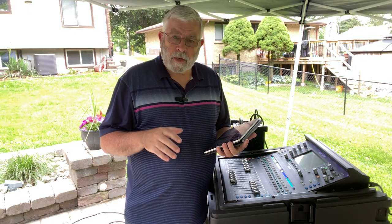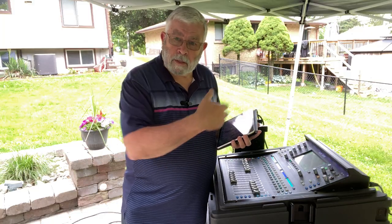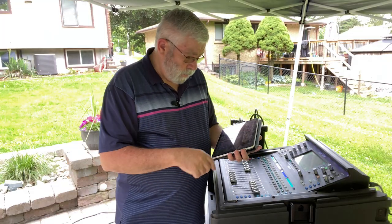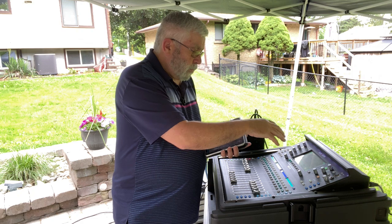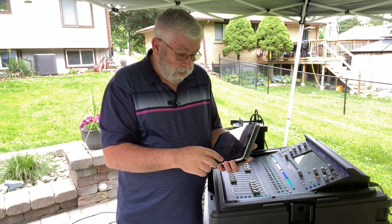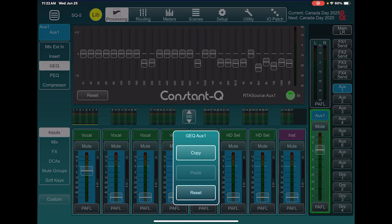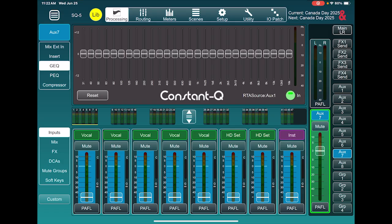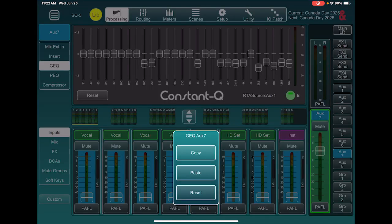We've gone through the process of ringing out that monitor — that happens to be an EV ZX3. We want to save it so we can recall it on the day of production, reuse it another time, or use it as a base to start from. On the iPad app, I've got Aux 1 selected and I'm going to double-tap on the graphic EQ. That gives me an option to copy or reset — I'll select copy. Then I go to another AUX, double-tap, and now I have the paste function. If I click paste, I get it right there. That's one way of transferring it from one mix to another.